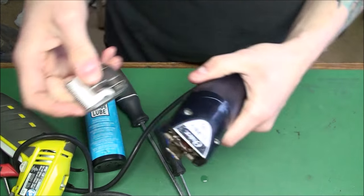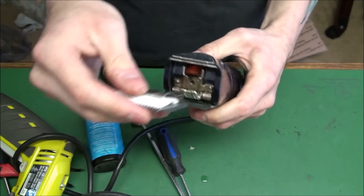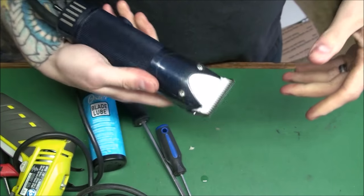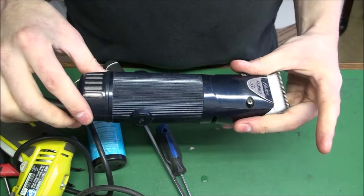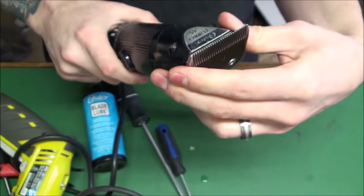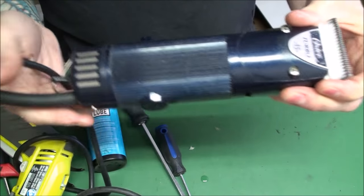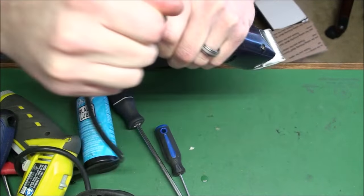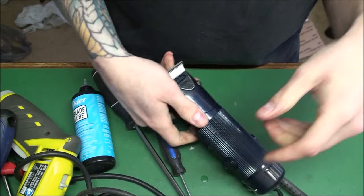Look how quiet it is — nice. The latches don't make any flickering sounds. That's it. Thank you for watching this basic service on a Turbo A5 one-speed. Check the cords — I got lucky. Alright, see y'all later.